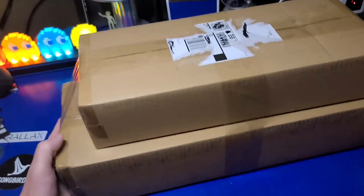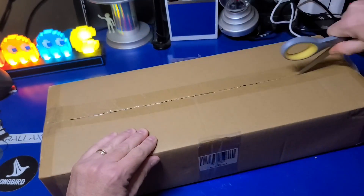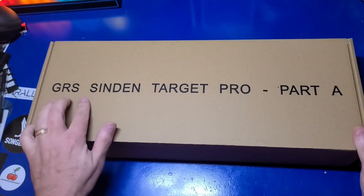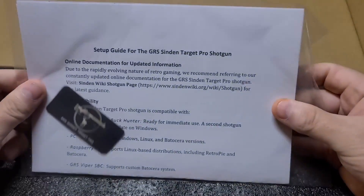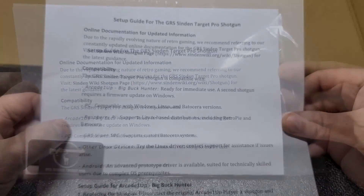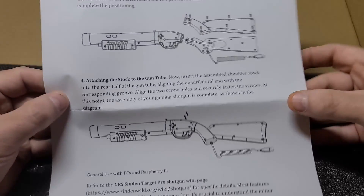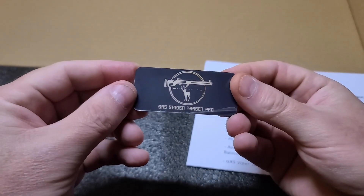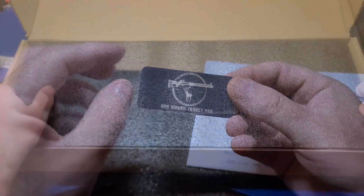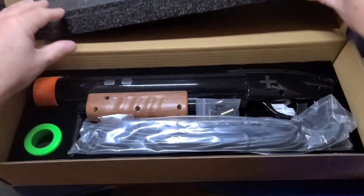When your GRS Sendin shotgun arrives, it will be in two boxes. The larger box, labeled Part A, contains the main assembly. The smaller box has the wooden stock. When you open Box A, there are some brief instructions that point you where to go for more detailed setup information. It was a good idea to reference the Sendin Wiki. Also in the package is a badge which you apply to the gun after assembly, and it does have some good assembly instructions as well.